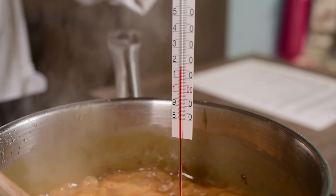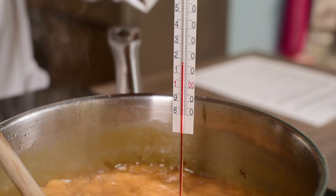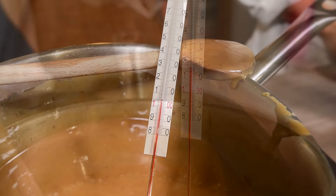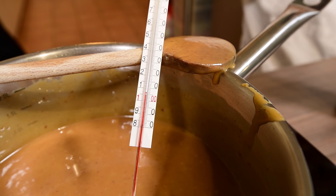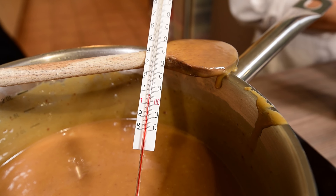With a sugar thermometer, check the temperature. When the mixture reaches 116 degrees Celsius, remove the pan from the heat and leave to cool for 5 minutes or until it reaches 110 degrees Celsius.